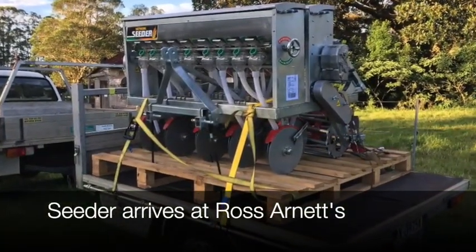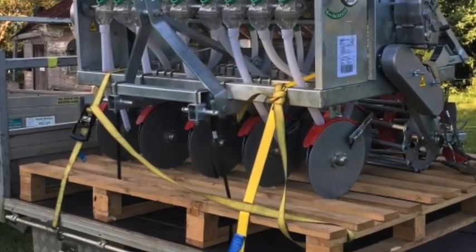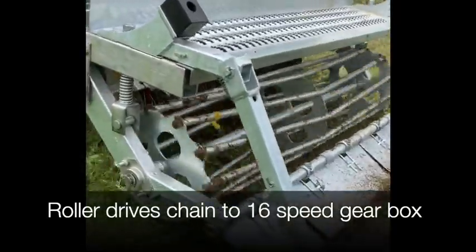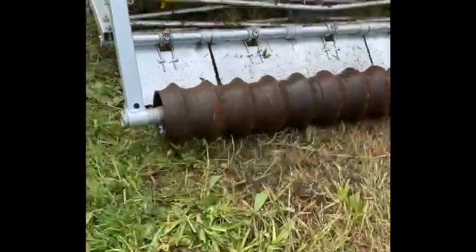So here's our seeder — it arrived a month or so ago and it's a disk drill seeder. The disks are angled so that the seed delivery tube can pass in between them and drop the seed into the crevice that the disk makes as it passes through. It doesn't have wheels; it has a roller at the back which rolls on the ground, and that sets the height for the disk. The disk just cuts in an inch or so.